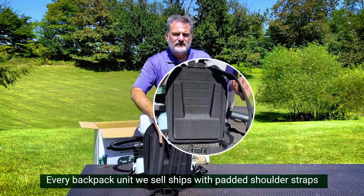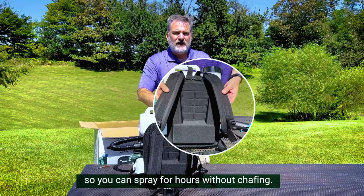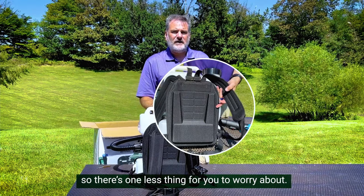If we flip it over, we see our signature backpack straps. Every backpack unit that we sell ships with padded shoulder straps, so you can spray for hours without chafing. The fogger comes with the straps already assembled, so there's one less thing for you to worry about.